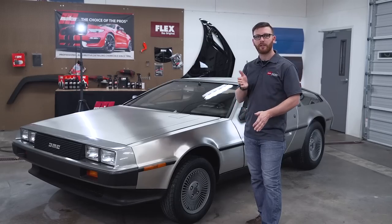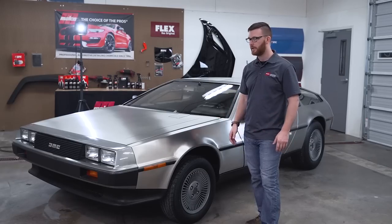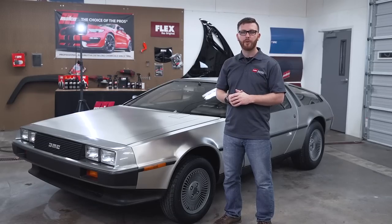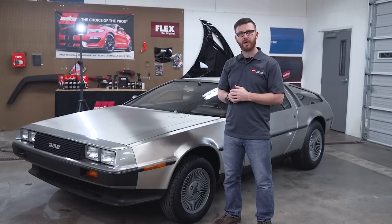Maybe if there's a wind behind you, you're going downhill, someone's pushing you with a truck and a big front bumper on it, you might make 88 miles an hour. Most of the car was status quo, but the exterior bits — the main body — was definitely kind of a challenge.